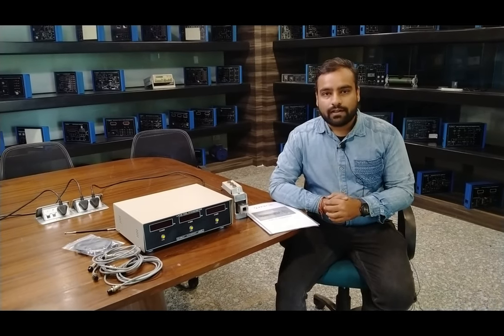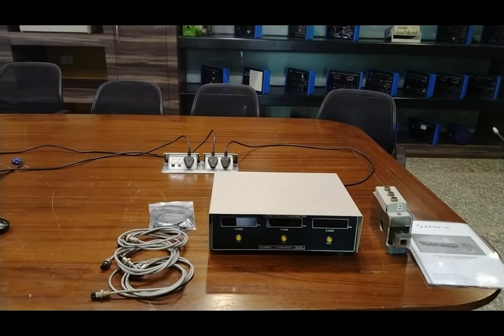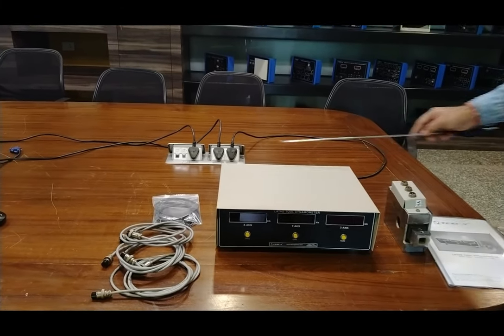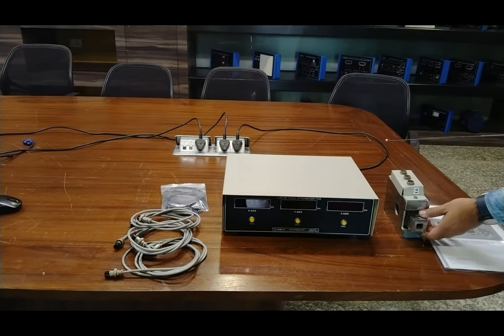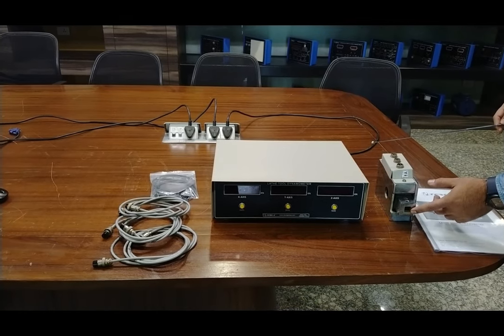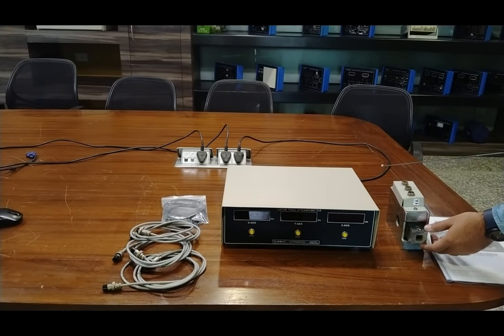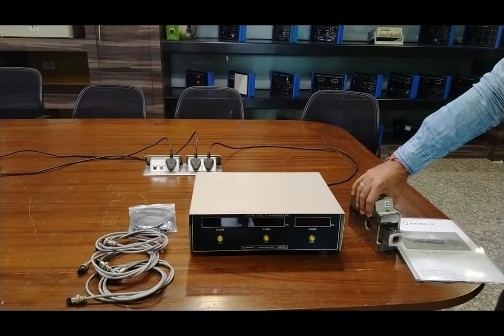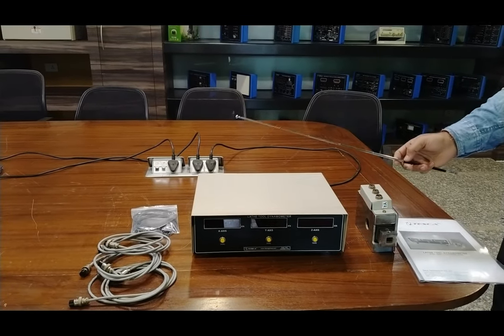We are going to demonstrate how this product works. You are seeing the complete product with accessories displayed. This is the main instrument measurement system, and this is the lathe tool or the post tool which should be connected on the lathe machine. You can insert your tool here — whether for turning or cutting — and these are the cables to connect the lathe tool with the measurement or display instrument.